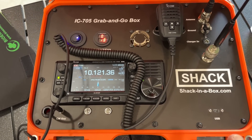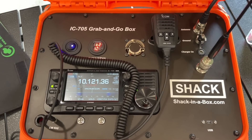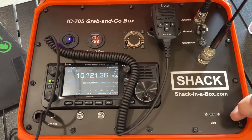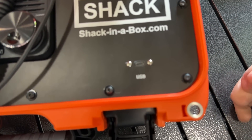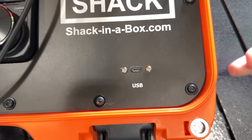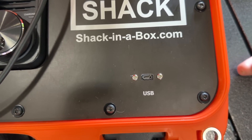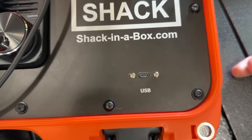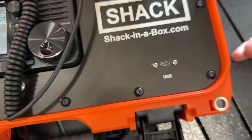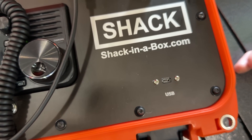The battery is a BioEnno 4.5 amp hour lithium iron phosphate battery. The box has USB-C connectivity to talk to the radio via USB micro. On the production version, there will be a USB-C charging port for the MAT tuner, which has batteries that charge with USB-C — so once every other month you'll plug it in for three or four hours to charge the tuner.